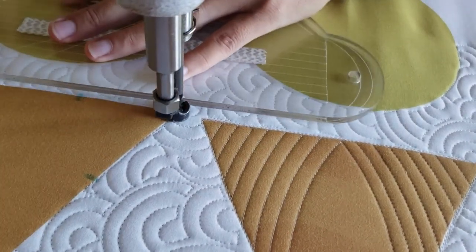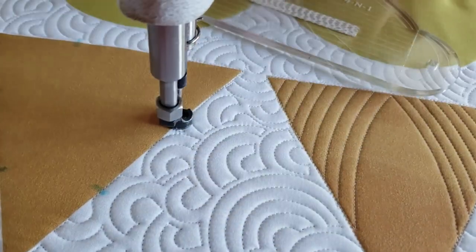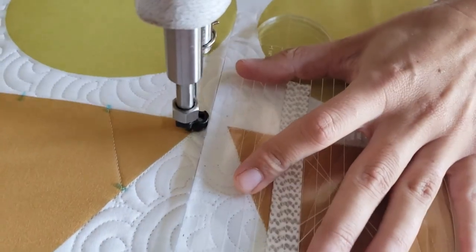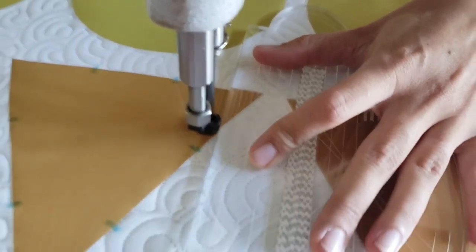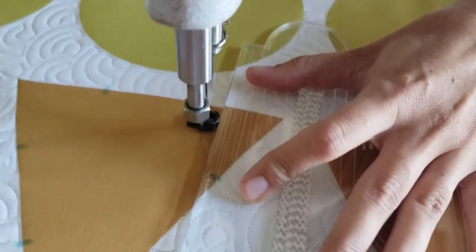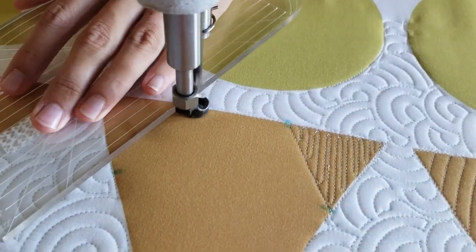I'll begin by using my Mark Be Gone marker and marking a point that's two inches from the corner on all three sides of my triangle, so I'm adding a total of six markings. Once those markings are complete, I'll begin stitching at the bottom of the block. I'll stitch from the lower left marking up to the marking on the left side of the block — the bottom marking.